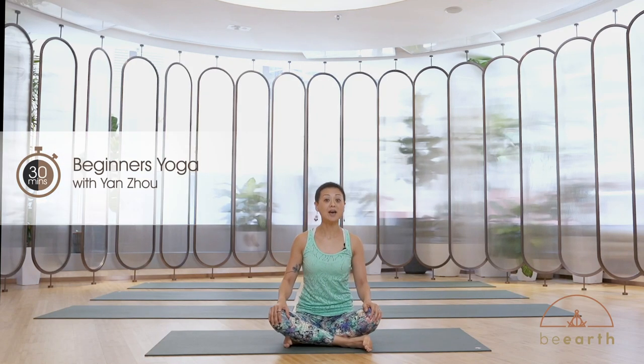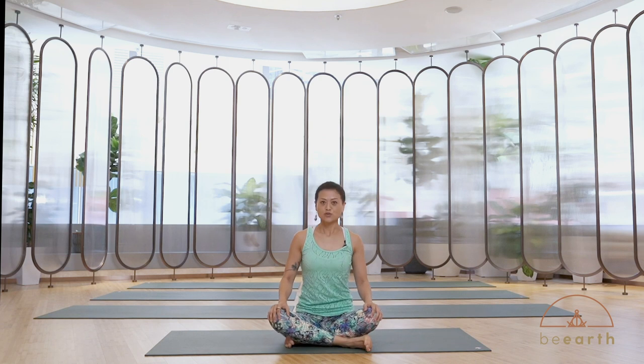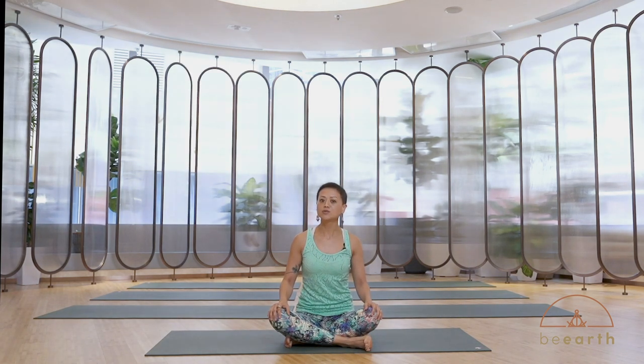Hi everyone and welcome to the beginner's flow. My name is Yen and today our flow will focus on stretching and moving your body with your breath. If you just started doing yoga, no problem — I will also give some options.